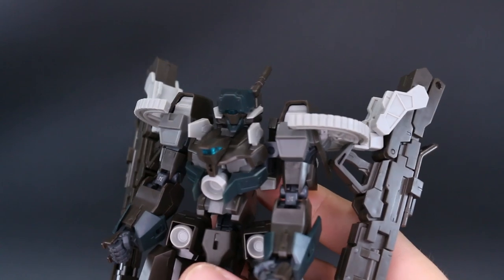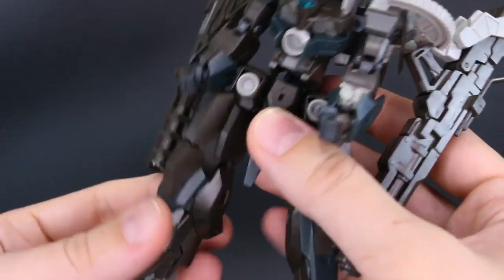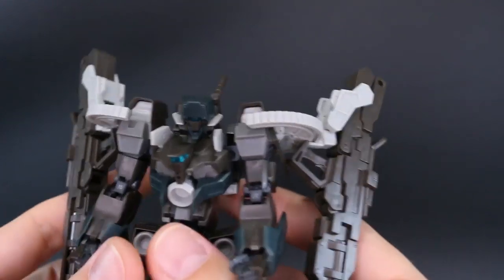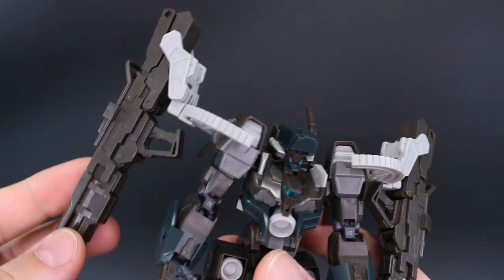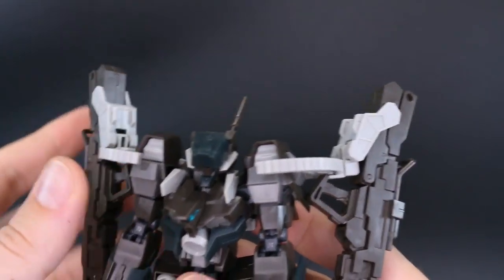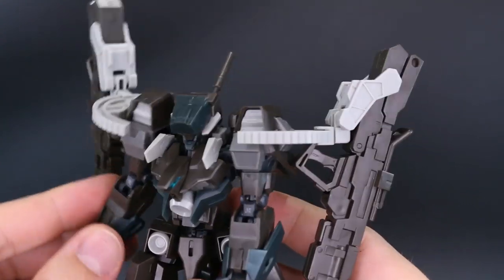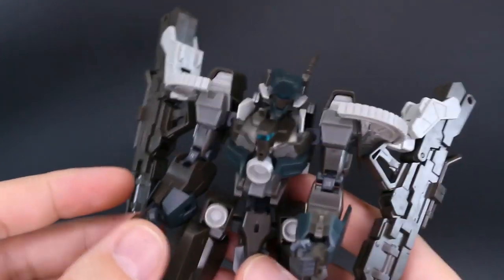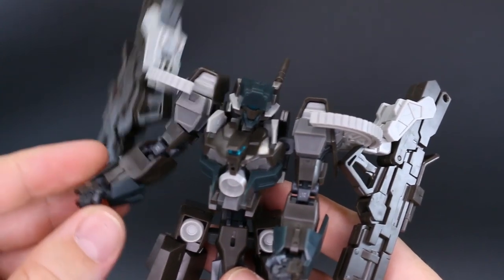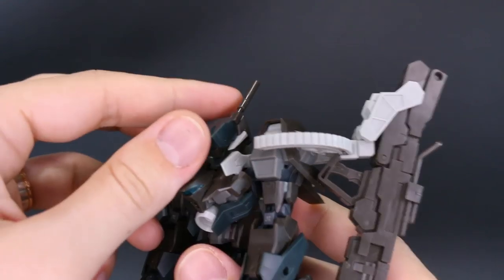Out of the box, the main downside of this kit is just how flimsy it is — it's going to be pretty loose and kind of floppy in certain areas. With the bazookas attached to the shoulders they're going to be very heavy, causing some weight and looseness issues. You might want to glue some of these joints just to stiffen them up, or do so during painting.